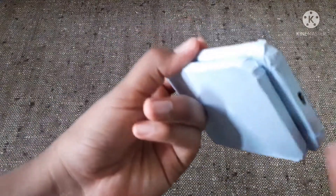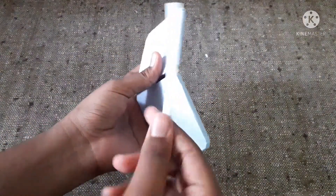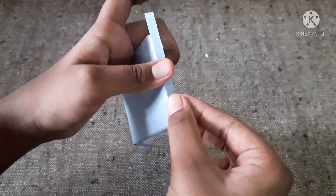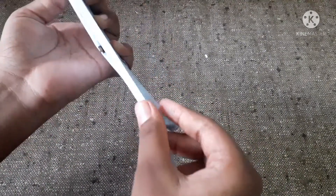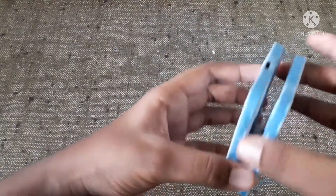After covering, we have some marks over here. To hide this, I am going to paste another small strip of chart on the sides. After sticking, I have used some FlexQuick over the sides to make it stronger.